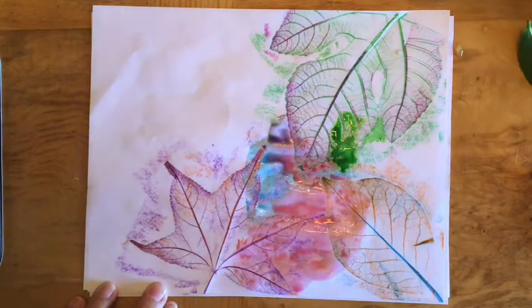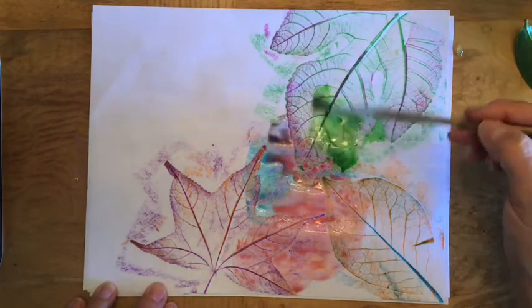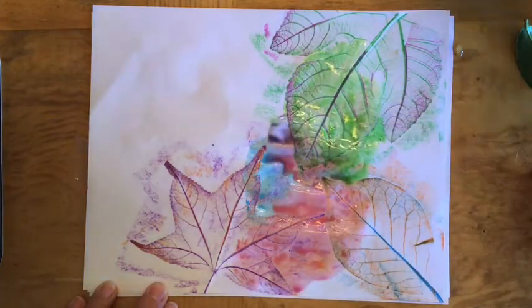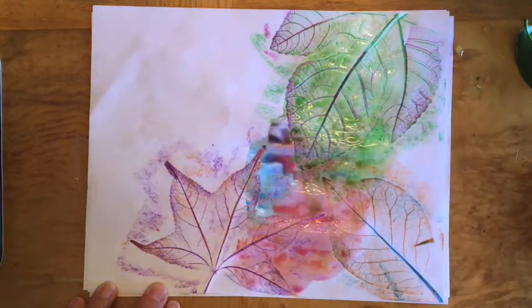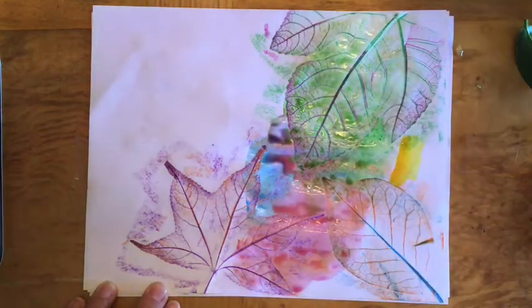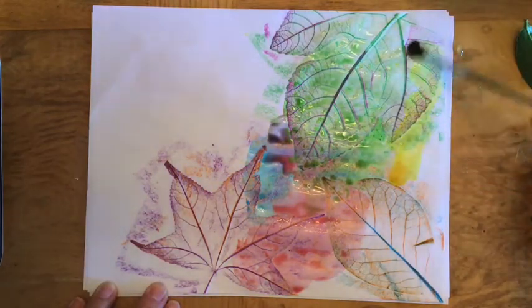If your paint is too thick, just add water to it to thin it out. The watercolor paint should go on your paper very smoothly. If it's too thick or too dry, you just add water to it.